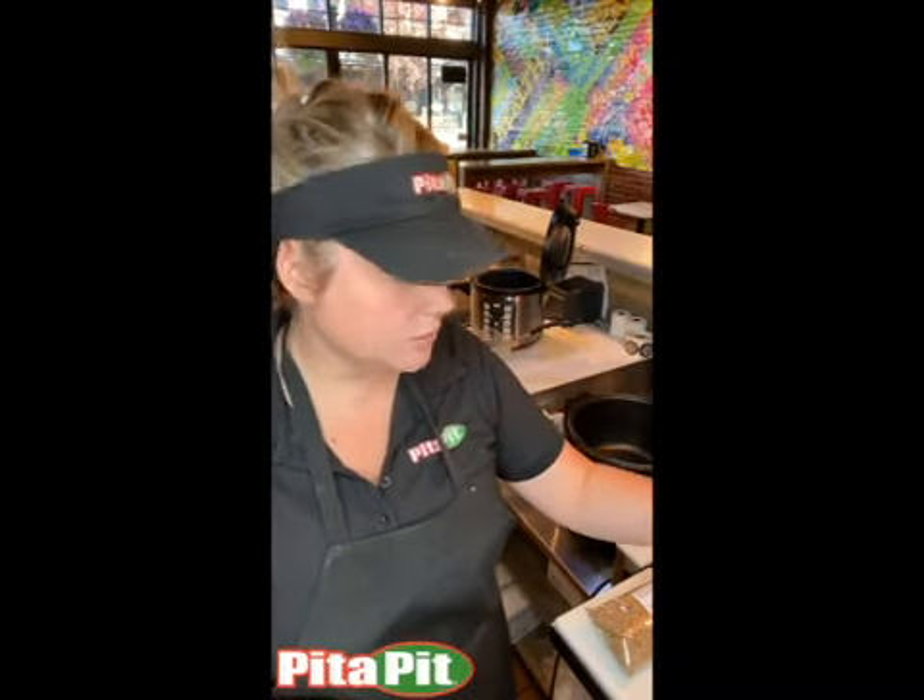Hi PETA people. So this morning we're going to start with how to cook the rice and I'm going to show you two different cookers.